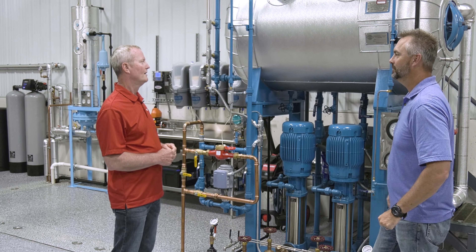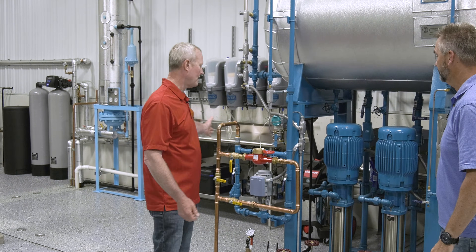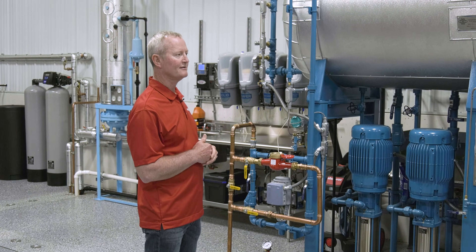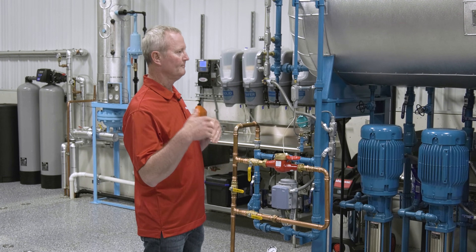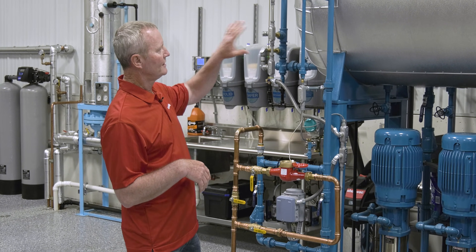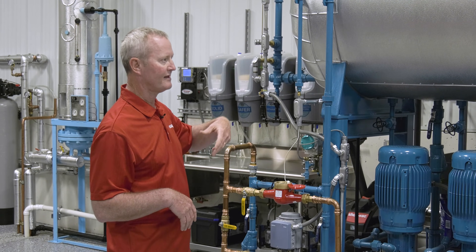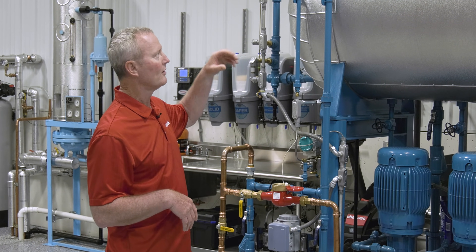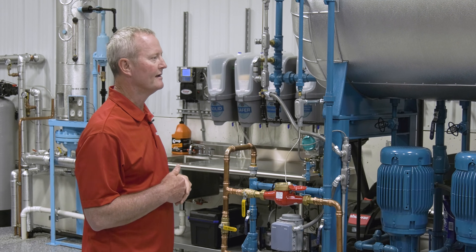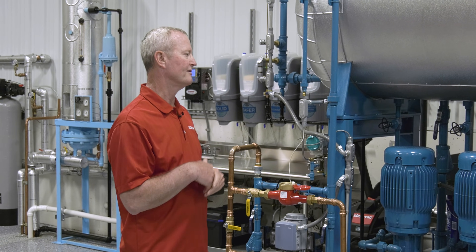So what does the deaerator do? It takes the oxygen out of the water. We've got soft water coming in, and anytime you have soft water it's really high in oxygen concentration. If you put that in the boiler you destroy the boiler — eat the tubes up and so on. The deaerator does exactly what it says: it deaerates the water, gets the oxygen out, and that's vented outside so you have essentially pure water going in, keeping corrosion out of the boiler and out of the pipe.